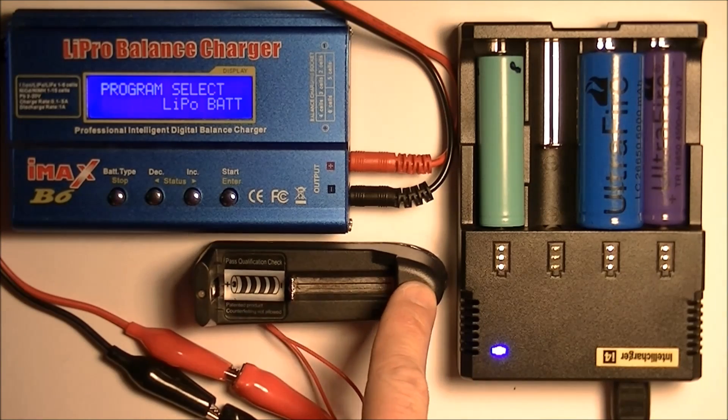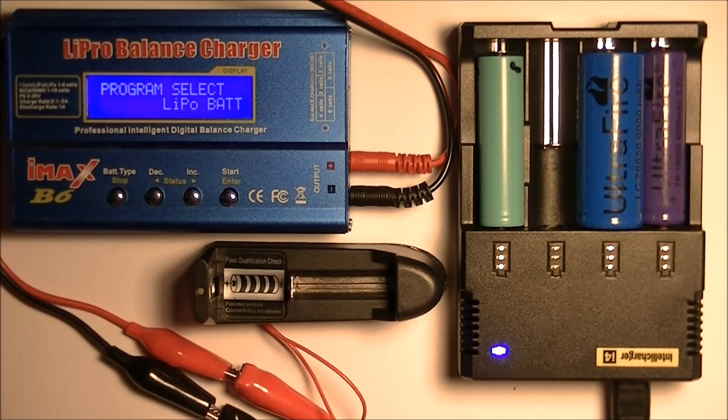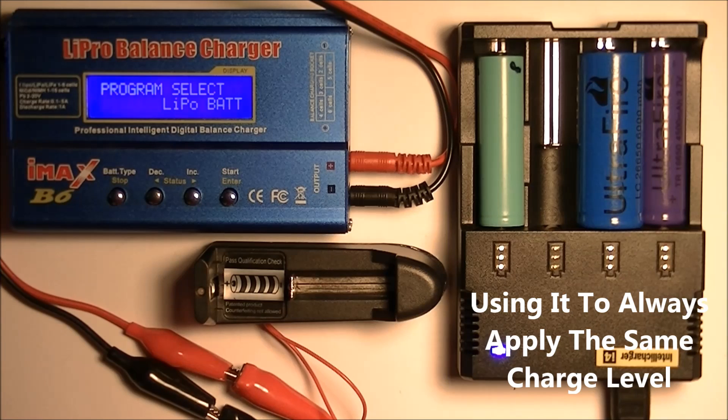I also jerry-rigged a little battery charger I had, basically just to run a positive or negative lead to batteries so that I can easily charge and discharge them. And here I have the IntelliCharger from Nitecore, the i4 version 2, and I'm using it to give me a consistent charge on all the batteries I use so that I know I get the same charge every time.